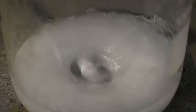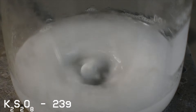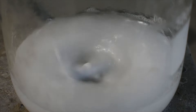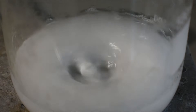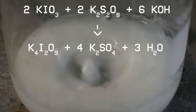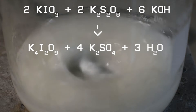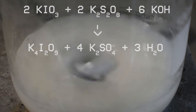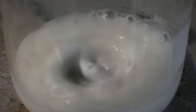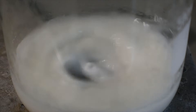Next, 23 grams of potassium persulfate are added to the hot liquid. This may dissolve, and some gas may be evolved, but it shouldn't be too much. You may see a slight color change to a yellow or tan color, and this is normal.